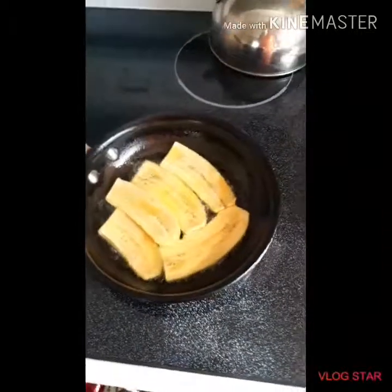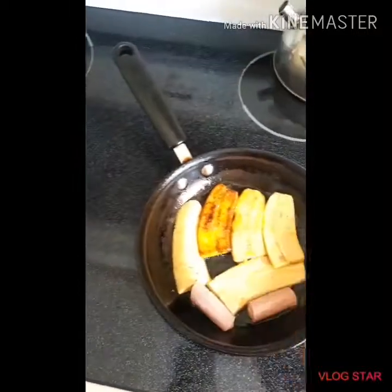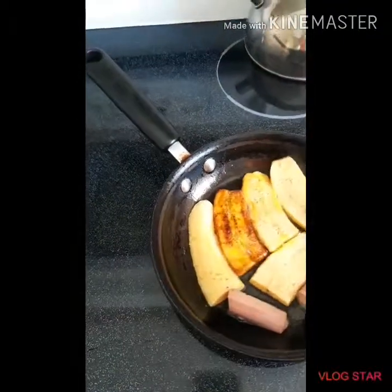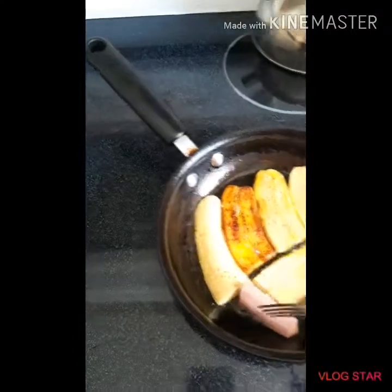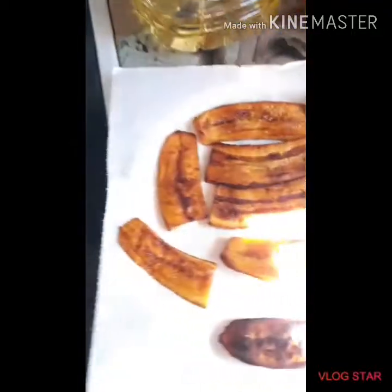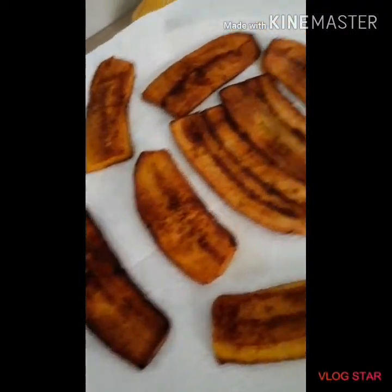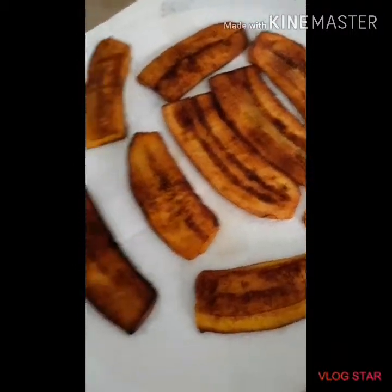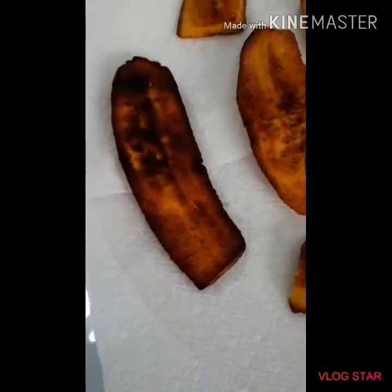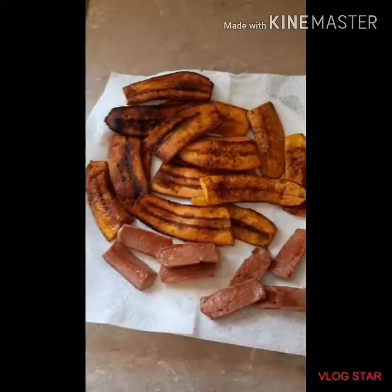I'll show you what I'm talking about. Now I'm going to go ahead and place some of my sausage inside, just to get them a little bit golden brown. Like I said, you can use whatever meat or protein you want with this breakfast. If you notice, these plantains are more golden brown, but this one here — this is how I love my plantains, a little bit darker than the others, so I put this one aside to show you guys.